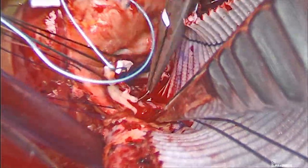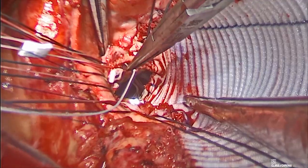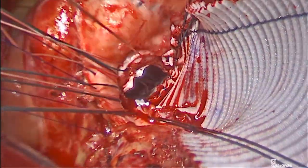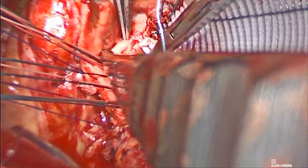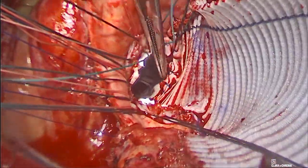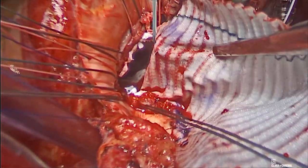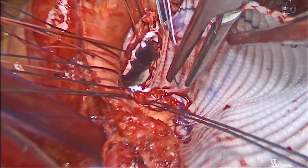A series of pledgeted horizontal mattress stitches were placed around the annulus, starting with the left coronary cusp, followed by the right coronary cusp, and then through the enlargement area from outside to inside of the patch.